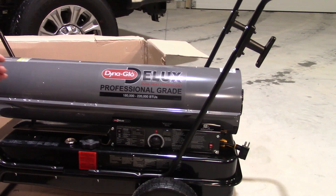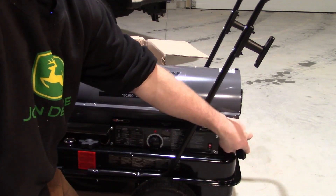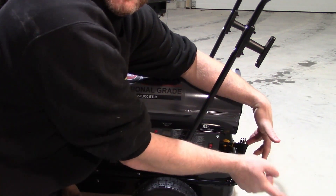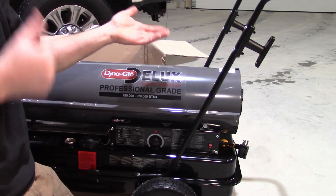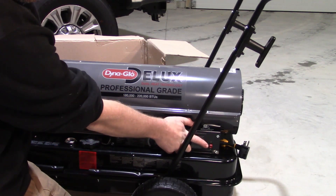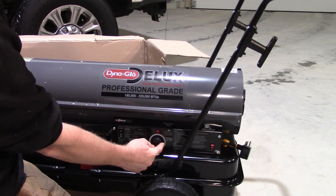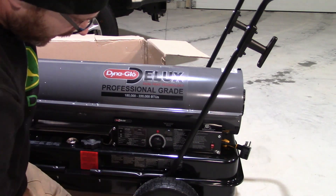So real quick — one of these diesel heaters, you plug it in back here with a 120 extension cord. This one's kind of cool: you plug in one side and you have a plug on the other, so it's just kind of a straight through. It's got an on switch back here — that's your on and off. Digital thermostat here, so it'll tell you how warm the building is. This right here is your temperature that you want it set at — you have 40 all the way to 110.